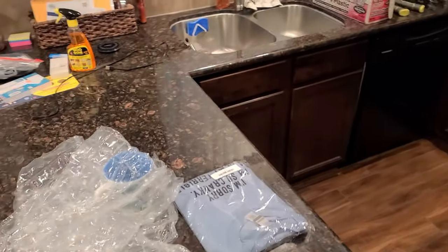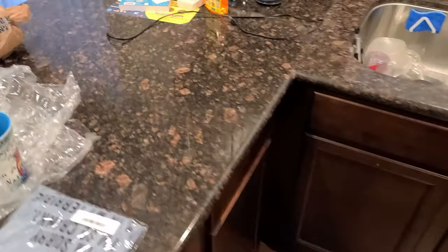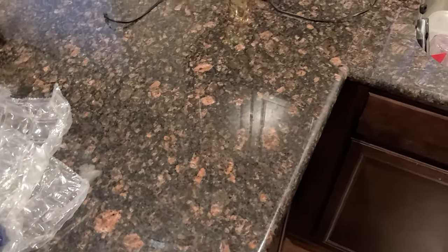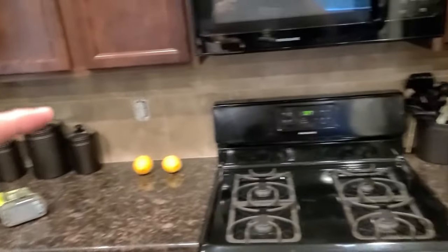Here's the project for today. We're getting new countertops in one week. These aren't granite, but we want quartz. These are a little dark and we're not really a big fan of the design. So what do I need to do? I need to take off the backsplash all the way around the room.